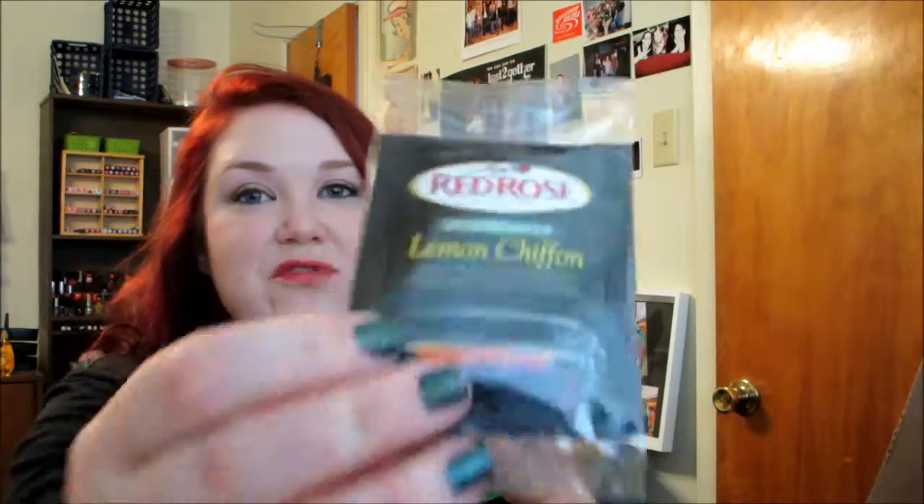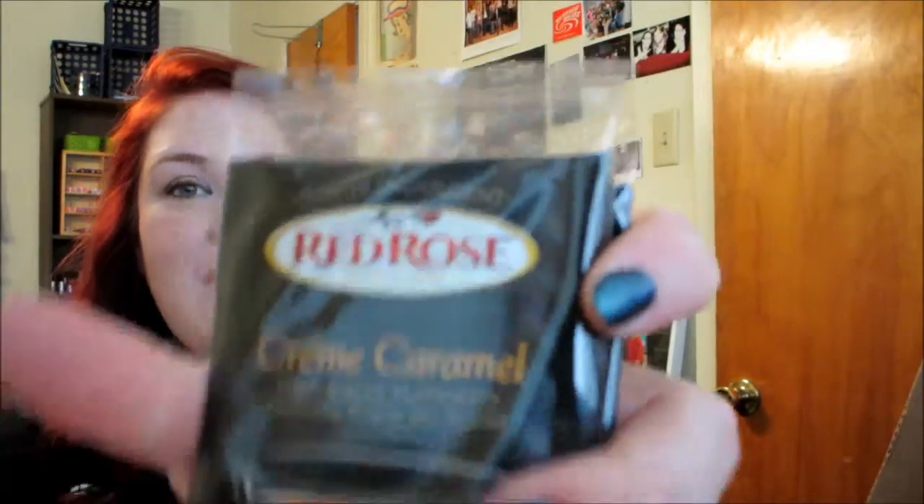The next thing is some tea from Red Rose. They sent two flavors: lemon chiffon and cream caramel. Honestly, I'm not a hot tea person at all — I don't like it. But I did try the caramel one and it was pretty good for hot tea, given that I don't like it. I want to try the lemon one. I haven't yet, but I have high hopes because tea and lemon go really well together. I might try that tonight and let you guys know.